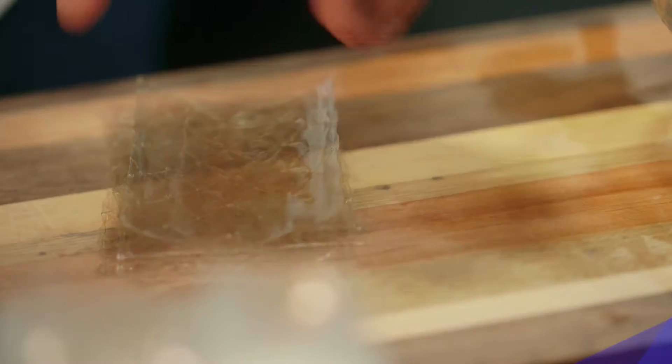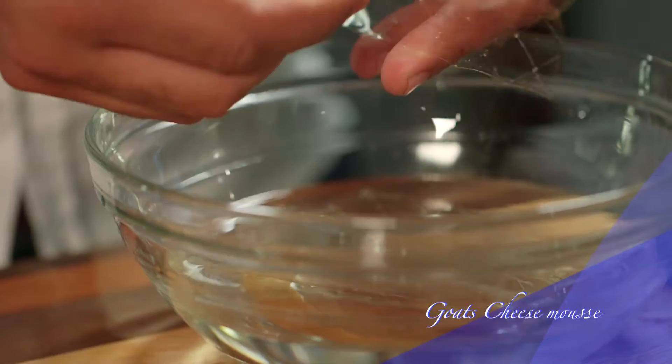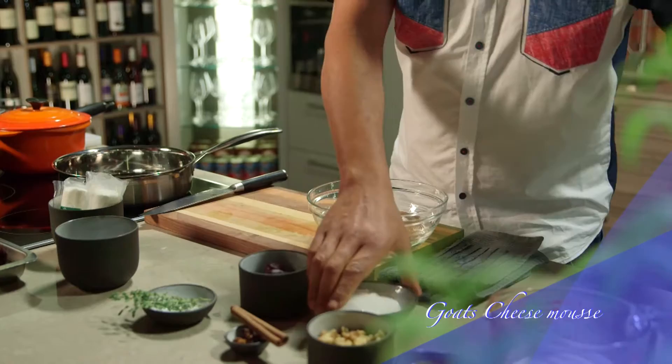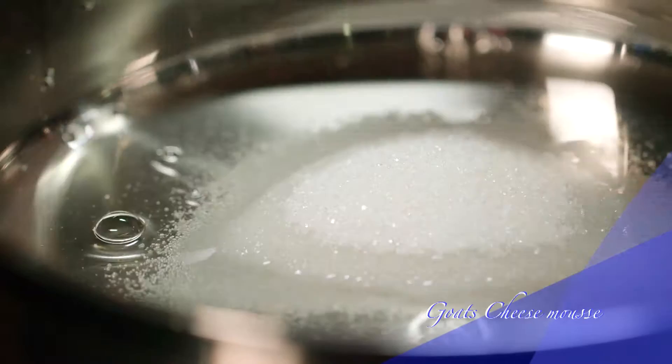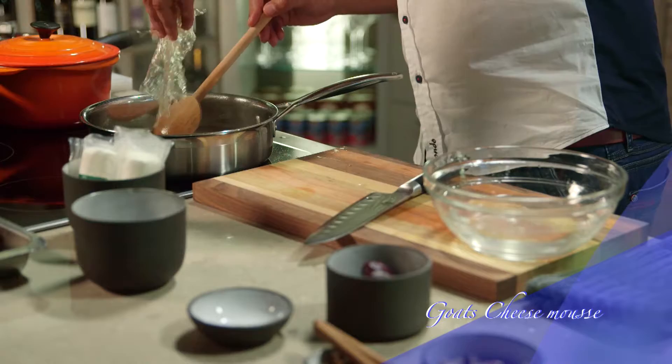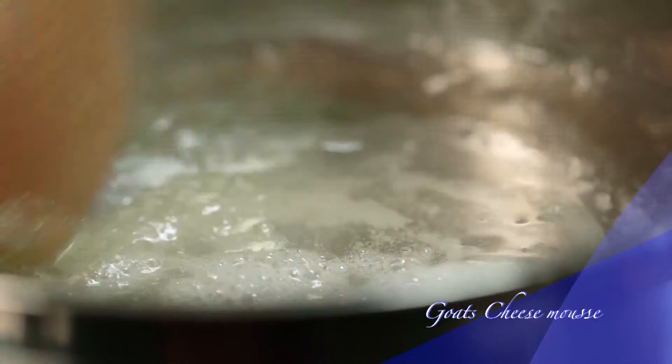Firstly, soak the gelatine leaves in some water. Next, heat a pan over medium heat and add the wine, the sugar and the thyme, and bring to a boil until the syrup starts to form. Drain the water from the gelatine and add it to the syrup. Stir through until the gelatine dissolves and keep it aside.